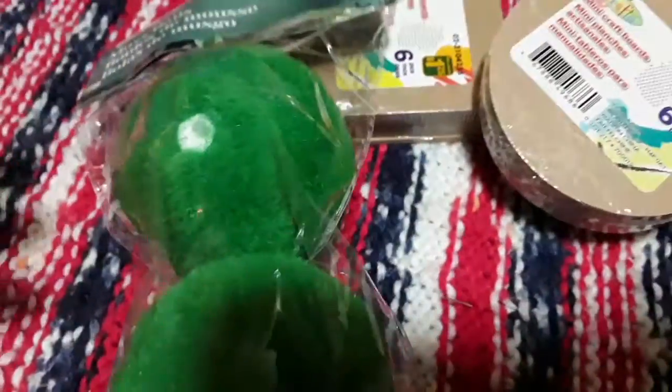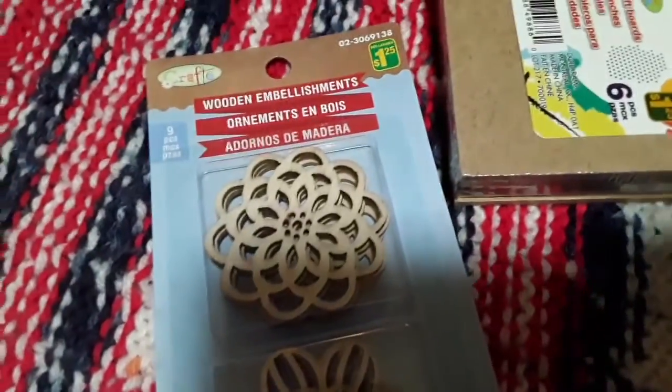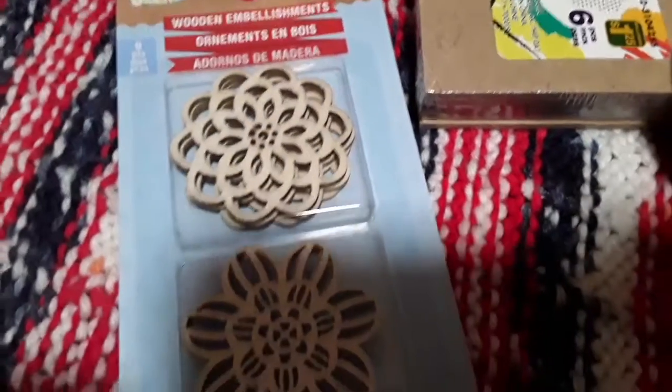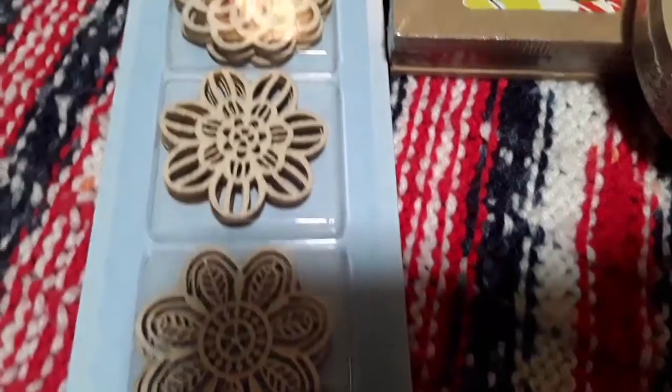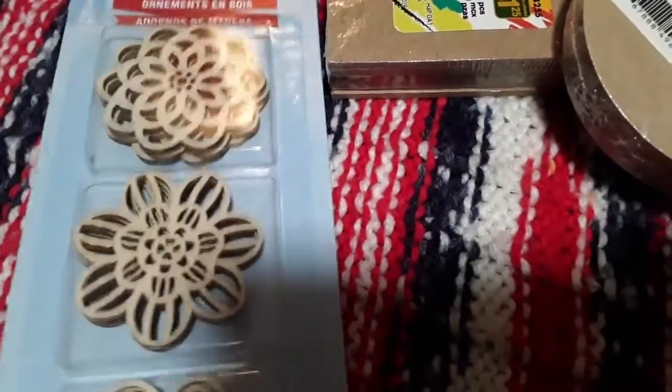You can use any of these items in a lot of crafts. Something unique for the pandas theme as well is this item — $1.25 for nine wooden embellishments. They're cool flower styles and the kids could also paint these if they wanted to. Another fun little thing to do.